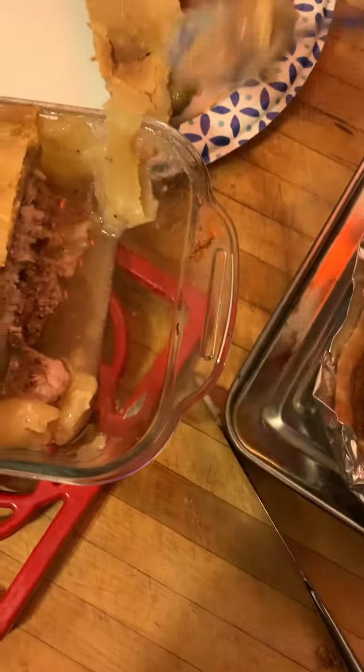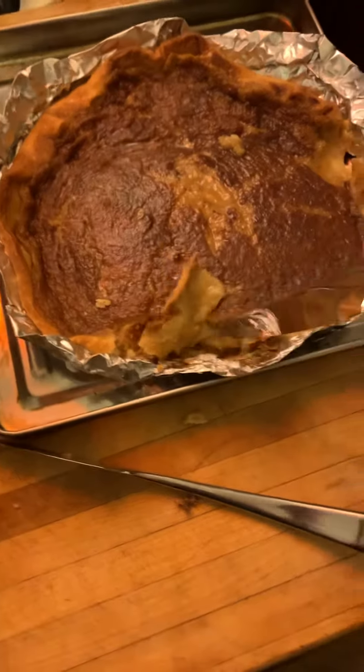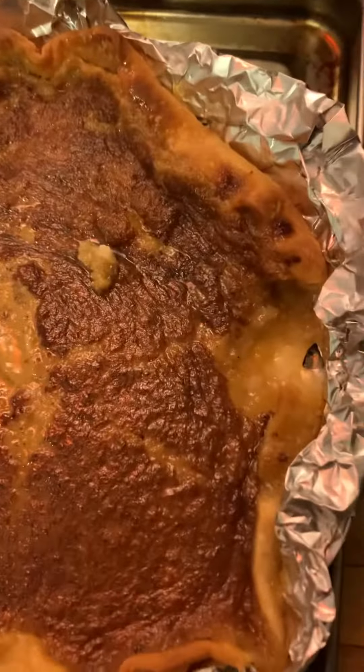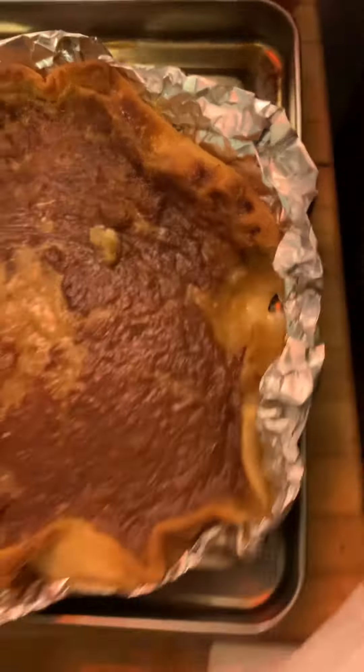I'm sure the chefs back then made it a little better than in this little tent, but you can do this — honor George Washington any time of the day. I don't know how this is gonna come out. Let's get a spoon. This is terrible how I live.